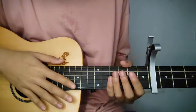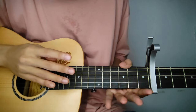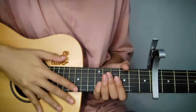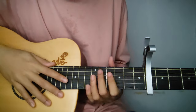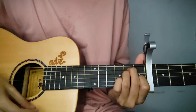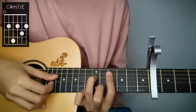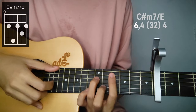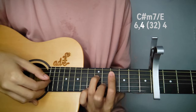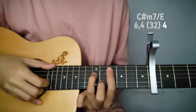Okay guys, now for the verse. Once you get familiar with the chords in verse 1, verse 2 and 3 will be easier. Let's start with the first line. The first chord is E — but not a basic E — it's C sharp minor over E. The pattern is 6th string, 4th string, then play the 3rd and 2nd strings together, then back to 4th string. Play that 2 times.